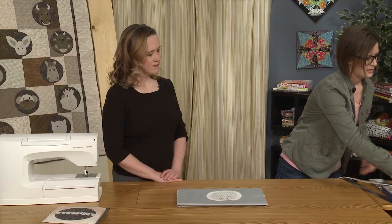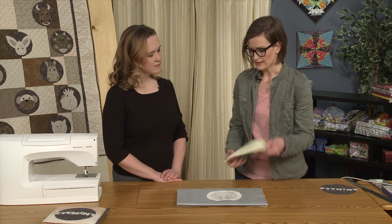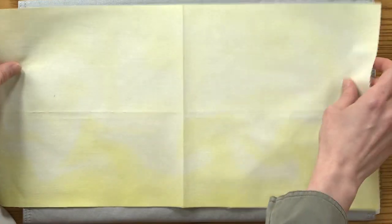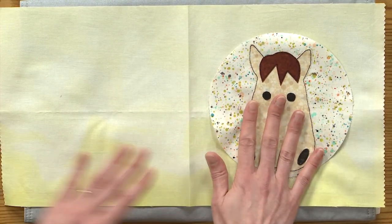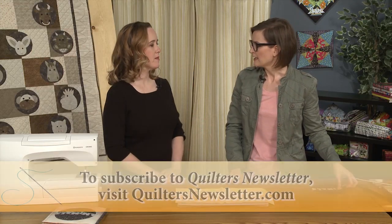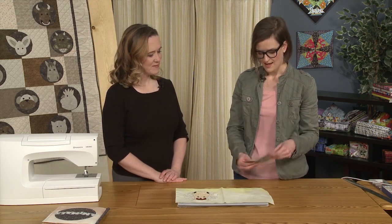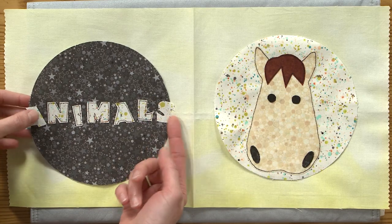We've got that stitched down and it's ready to go on our page. You may notice from the book that my single page is front and back. So when I arrange my appliqués, I'm going to put my horse on one side, and this is going to be the title page. Your next page will have horse on this side and whatever animal is next on the other side. You need to plan ahead, and you can't really switch it once you've planned it, because then your book will be out of order. I didn't stitch my A and S because they go over the edge — I'll stitch those on after I fuse it to the page.